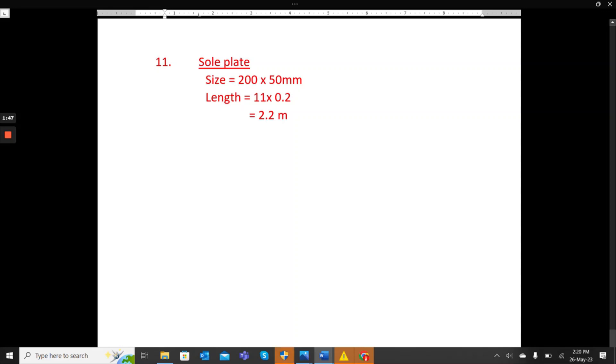That is how you calculate the timber lengths for beam formwork. If members share the same size, you combine their lengths to get the total. If they differ, you cut your timber according to each respective length. Thank you for your time — until next time, bye bye.